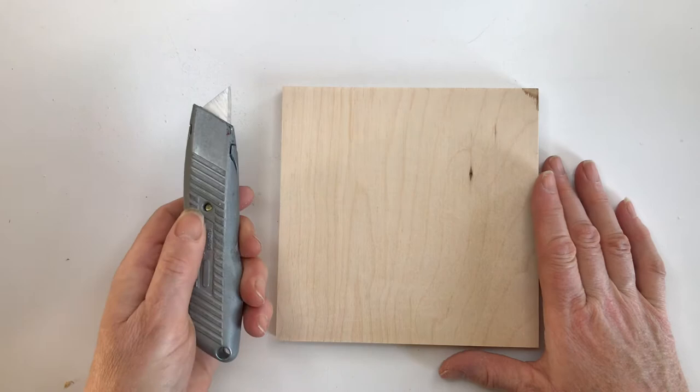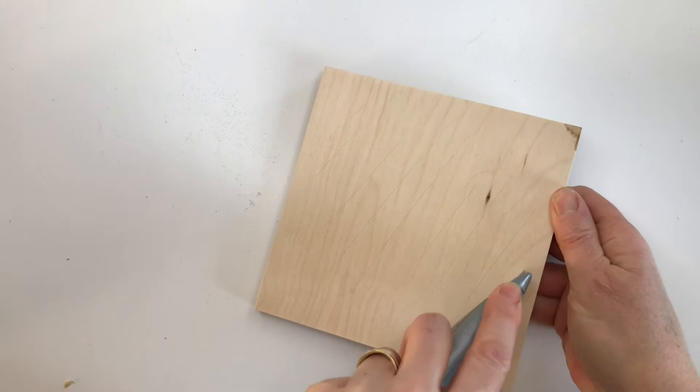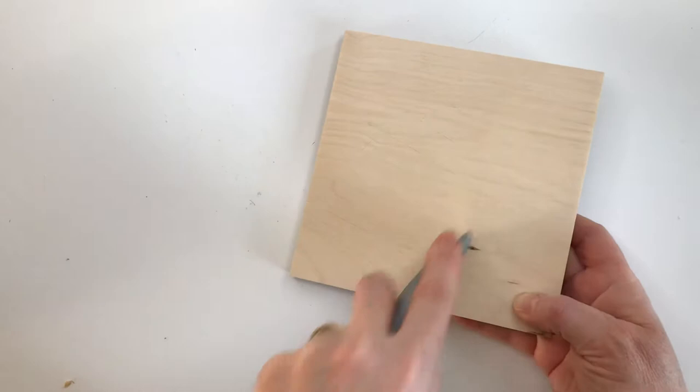Now you want to take your Stanley knife and score the wood in a loose grid pattern. Score it one way, then turn it round and score it the other way. This is just to make the wood a little bit more rough, to help the tiles stick to it.